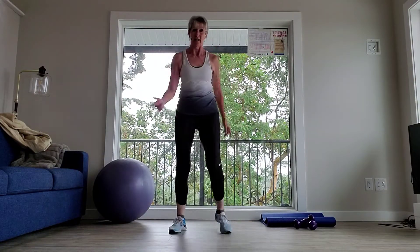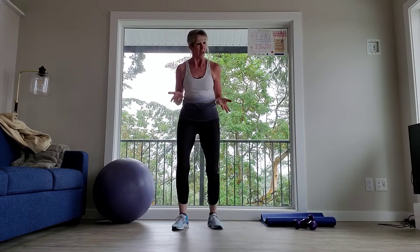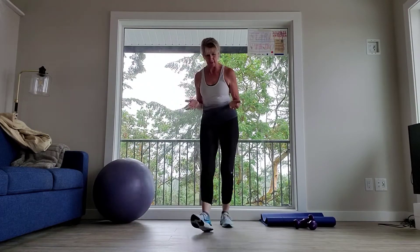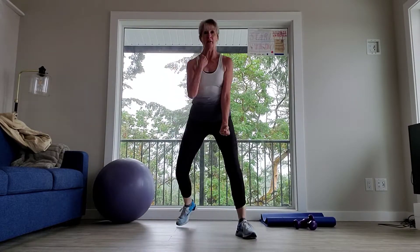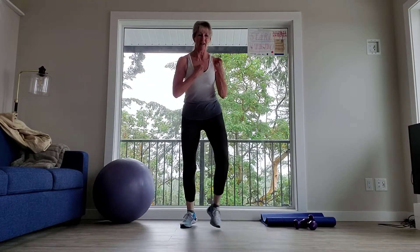Heel touch, and good work. Okay, we're just pacing it out here a little bit. We're going to add something to this — I call it a V-step. It's what we used to call it in the aerobic days 30 years ago; some people call it a box step. It looks like this — it's out, out, back, and back. Forward, forward, back, back. Let's add the arms — down, down, in, in. Got it? Good work. Modify if you need that break. Two more. Last one.